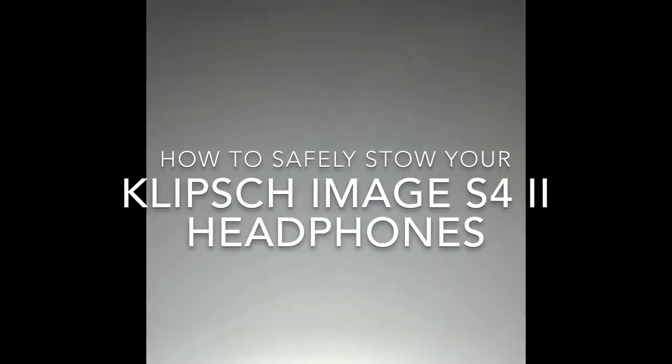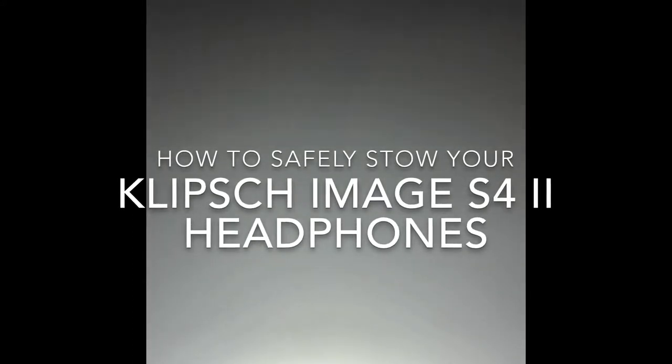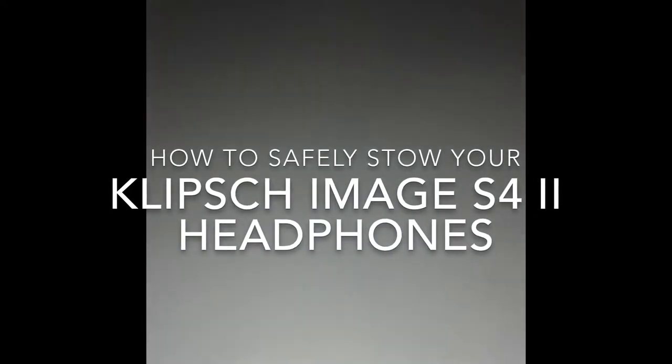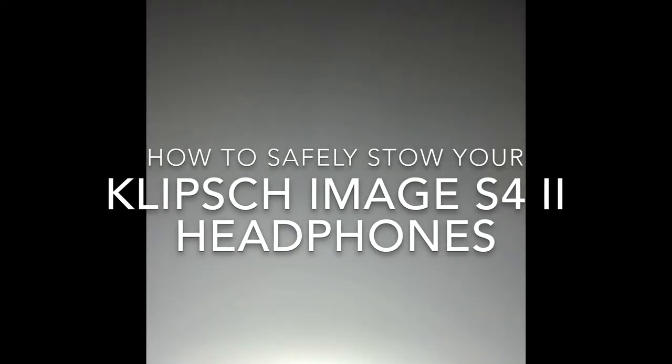Hi, this is Joel Temperlane. I'm here to tell you how to properly and safely stow your Clips iManage S42 earbuds. As you know, if you've paid a premium for a nice set of good sounding earbuds, you want to make sure to store them properly to prevent damage, and so this is how you do it.